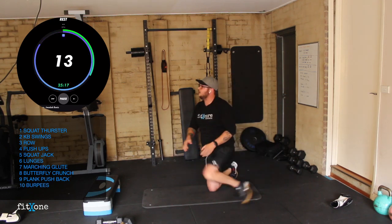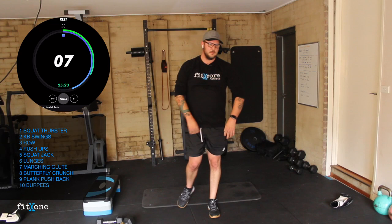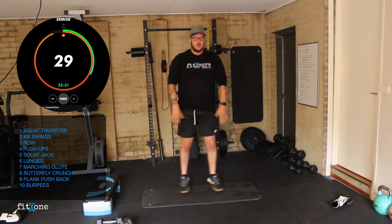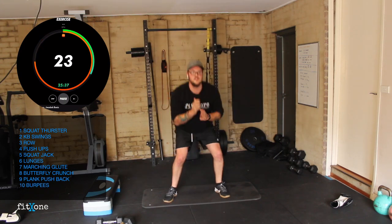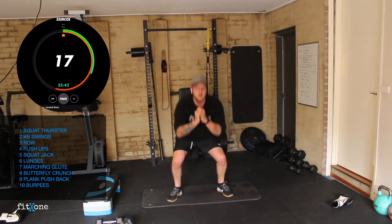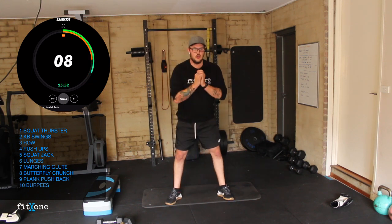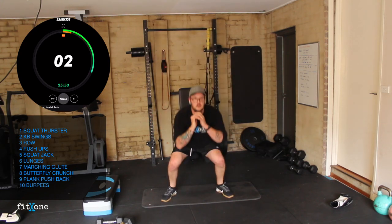Up onto our feet — squat jacks. Seven seconds. Remember, more reps means faster heart rate. Three, two, one, let's go team. Quarter squat, into the drive. If you feel like you're dying, squat, together, squat, together. If you want to work nice and hard you've got that gas — let's go. 10 seconds — out, control the squat, push. Let's pump them out. Three, two, one.